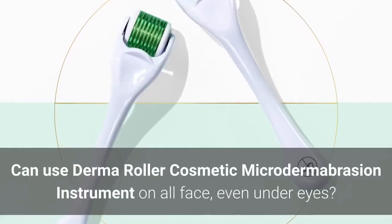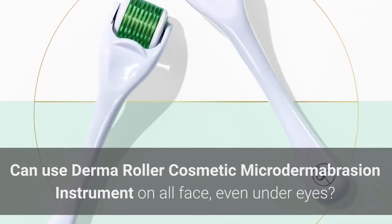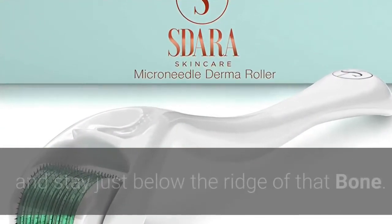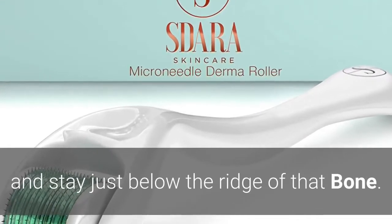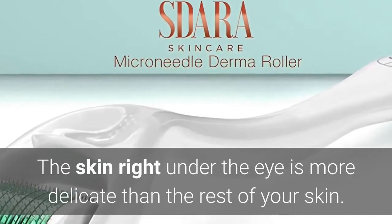You can use a derma roller cosmetic microdermabrasion instrument on all of the face, even under the eyes. Feel with your finger right where the edge of your upper cheekbone is, and stay just below the ridge of that bone. The skin right under the eye is more delicate than the rest of your skin.